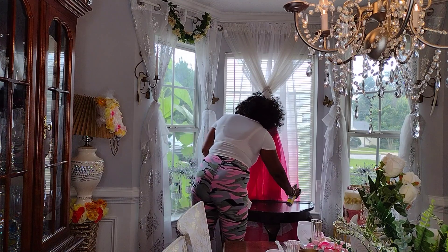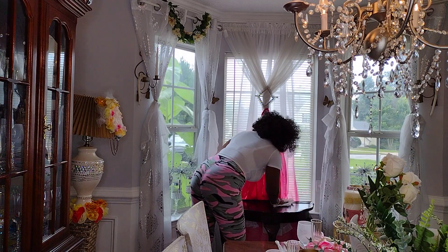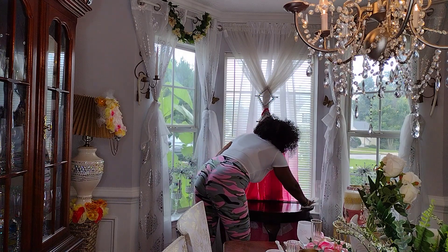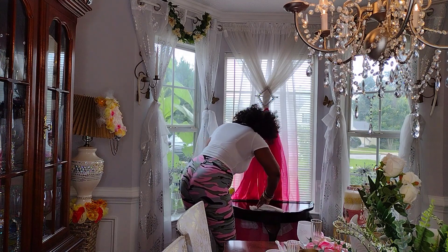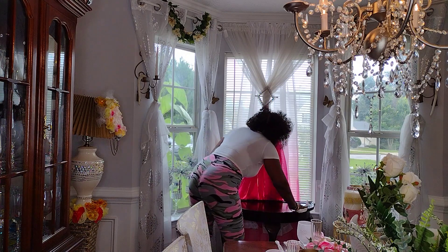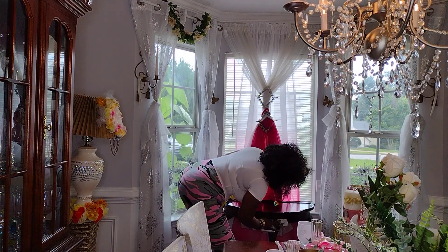Today we are decorating our serving tree — or serving table — in the formal dining room. If you see me talking throughout the video, it's because my husband is sitting directly across from me. He's out of the camera frame, but he's sitting there and we're having a conversation while I'm working. So that's why you'll see me mumbling — I'm not talking to myself!